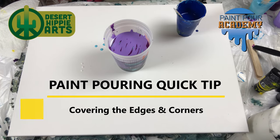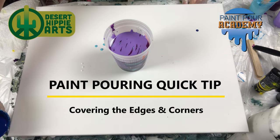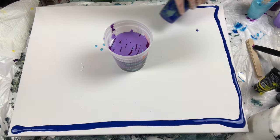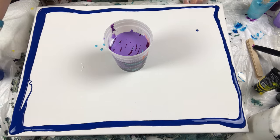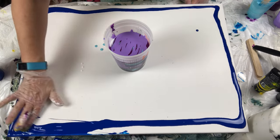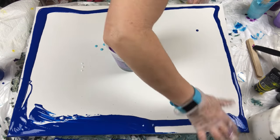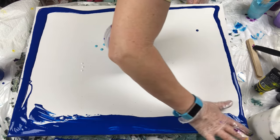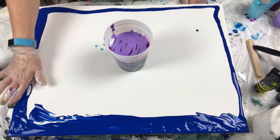Hi, welcome back to my channel. I wanted to pop in real quick just to give you a quick tip that hopefully will help you with your acrylic paint pouring pieces. One of the things that I do when I create one of my masterpieces is I cover the edges and the corners of my canvas before I do my pour. I don't do this with everything, but I try to make a point to do it as much as I can.